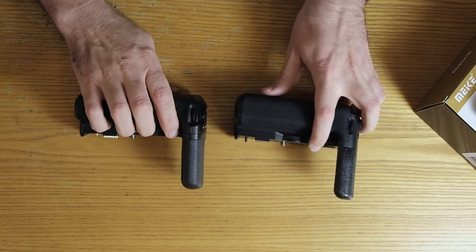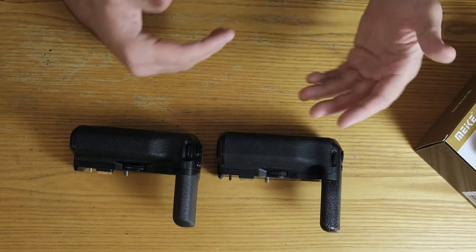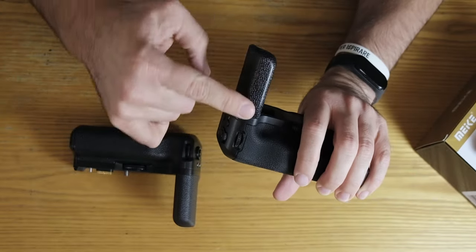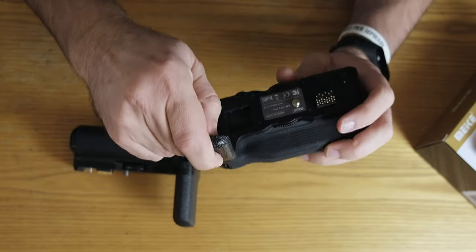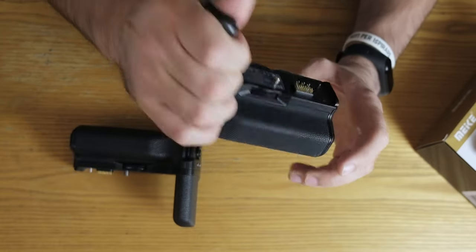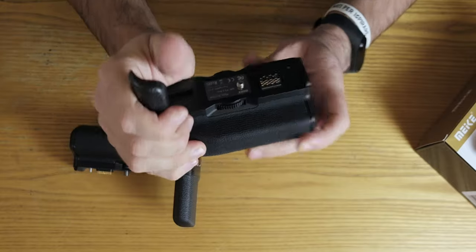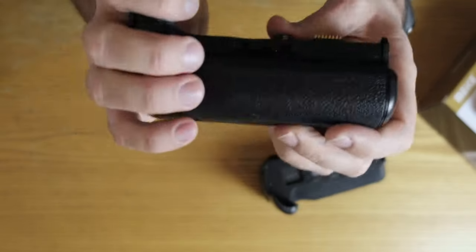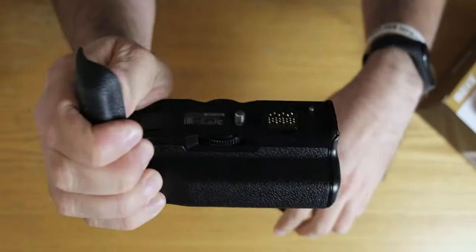The original is better overall. The thing that annoys me most about the Mickey one — other than the battery incompatibility — is the grip area here. It's pure plastic with no rubber on it. When you take the camera in your hand it feels like it's going to slip. With the original grip, it feels a lot better — like you're not going to drop it.